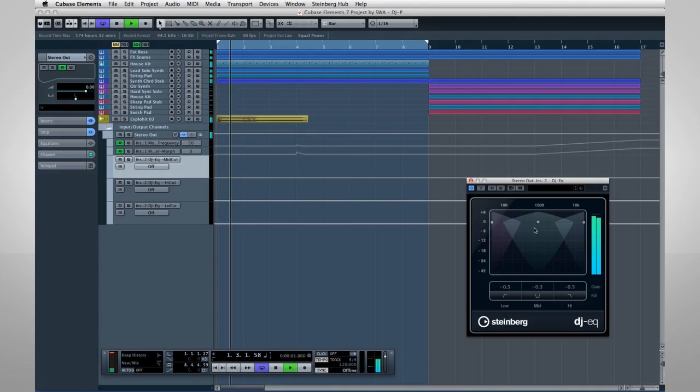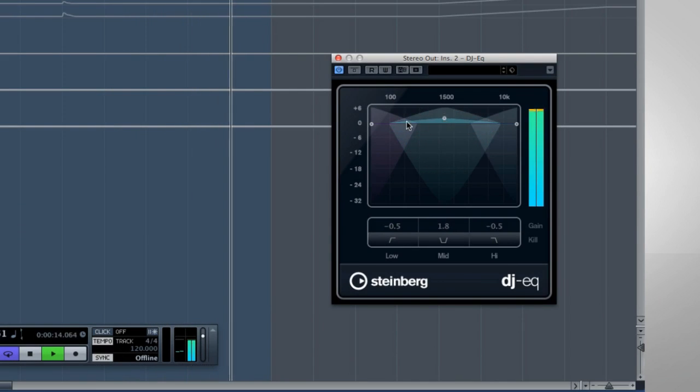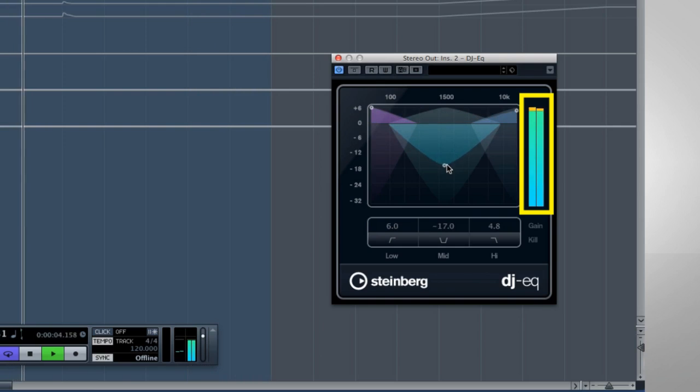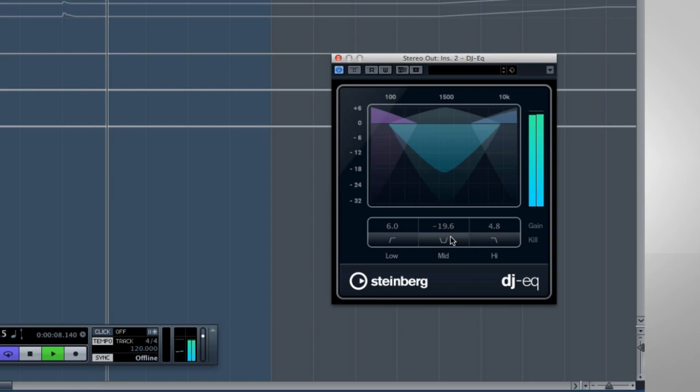You can set the amount of change, or you can click and drag. DJ EQ has integrated metering for added precision, and the kill switches are easy to automate.